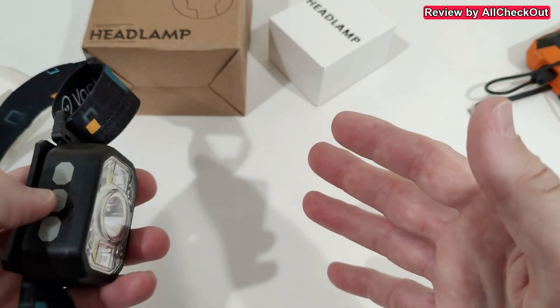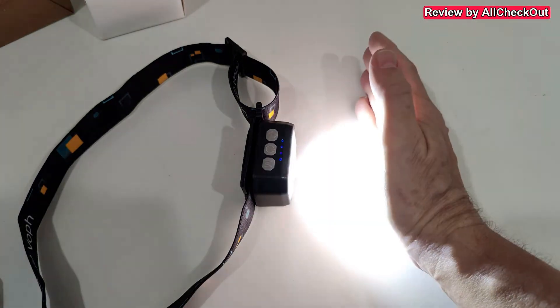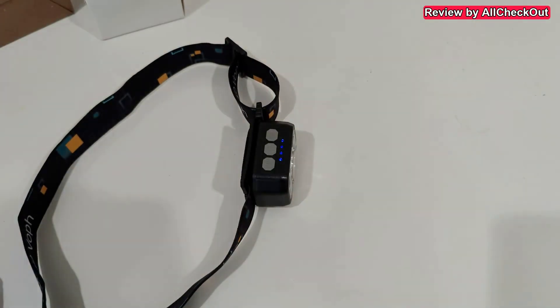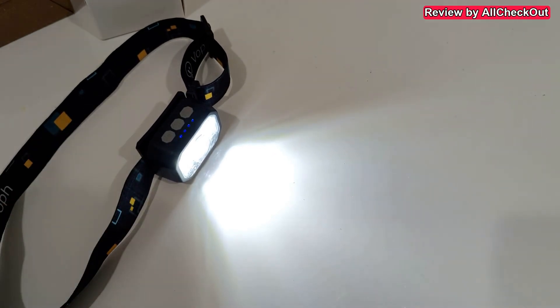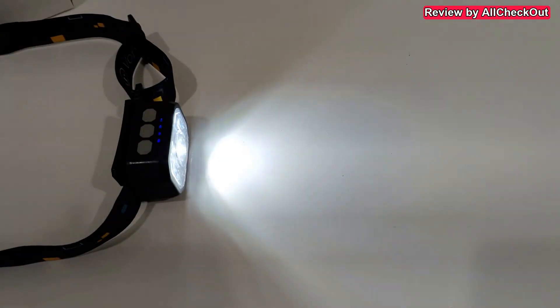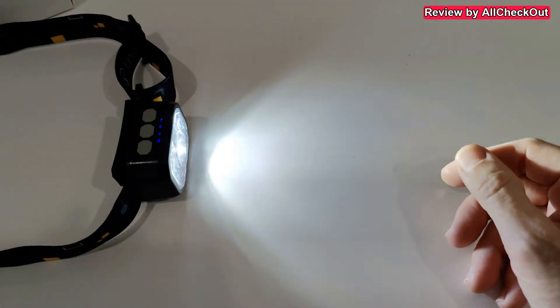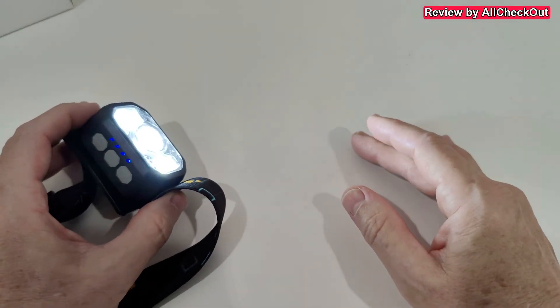We can also use the sensor mode — the light is active but not illuminating until I put my hand in front of it, which turns it on. Do it again and it turns off. You can repeat that as many times as you like — it's absolutely fantastic. Any flickering you see is just the camera's image refresh rate; the light itself is a steady white light with no flicker at all.